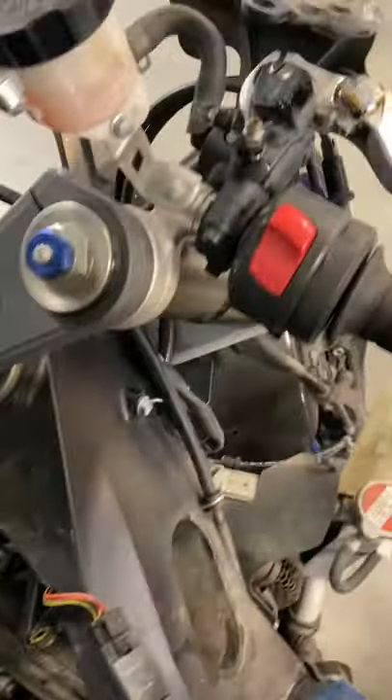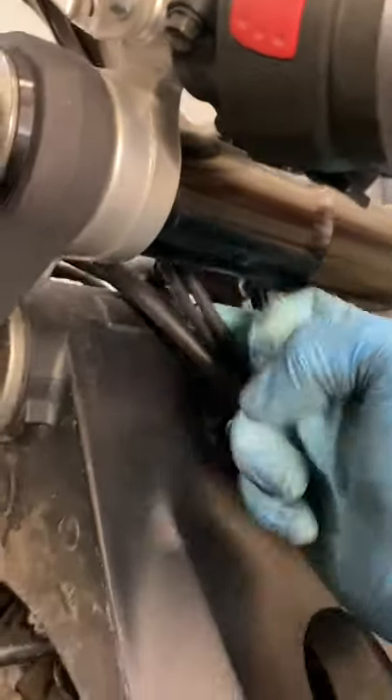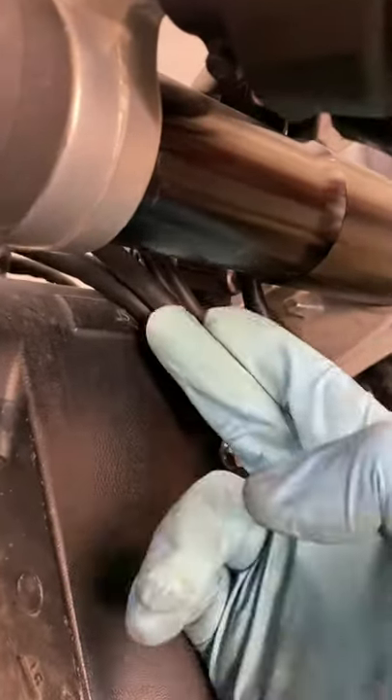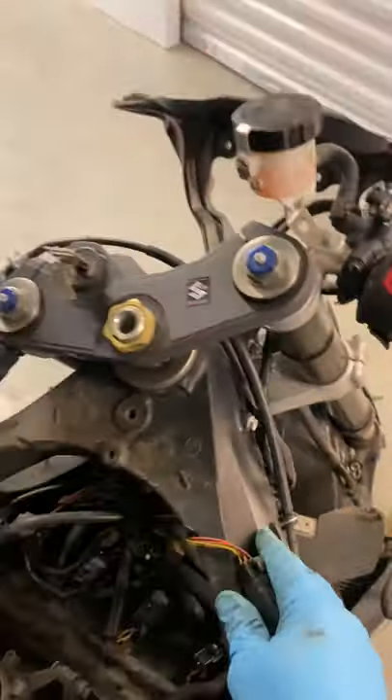Cable routing is another reason they get hung up. I've seen it before where guys do a fork seal job and mess up the routing — they don't route the cables back in the proper place. On this machine the cables run through here, but on some bikes they route differently. Improper routing will cause the throttle to hang.